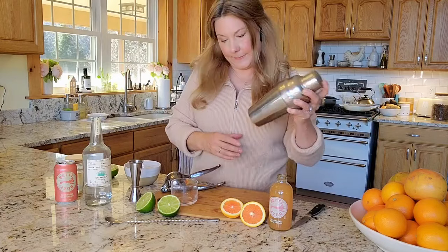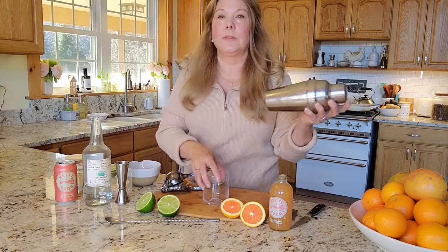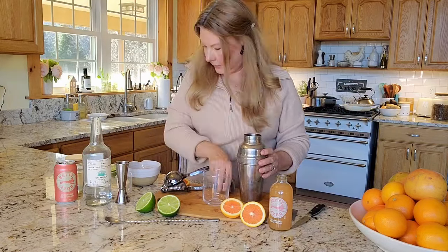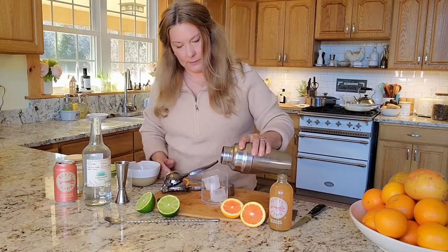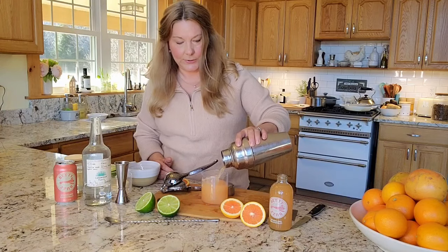Now I'm going to shake it up. Put a little ice in my glass, then I'm going to fill my glass about three quarters of the way.